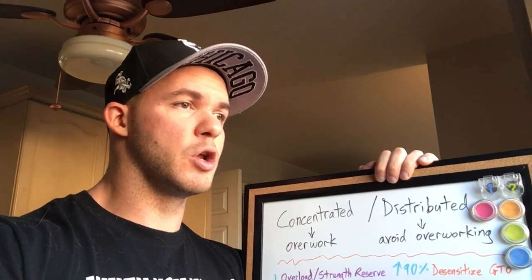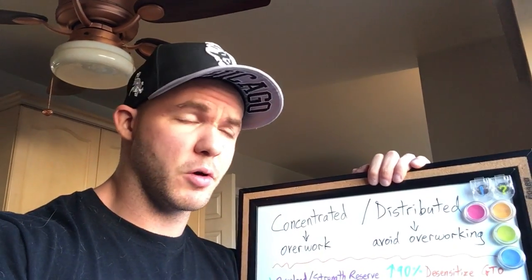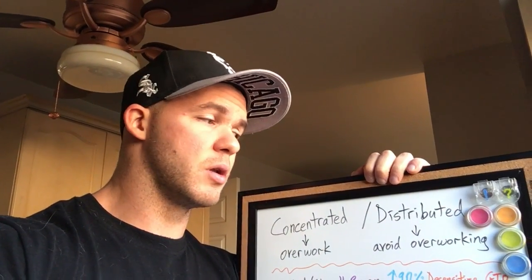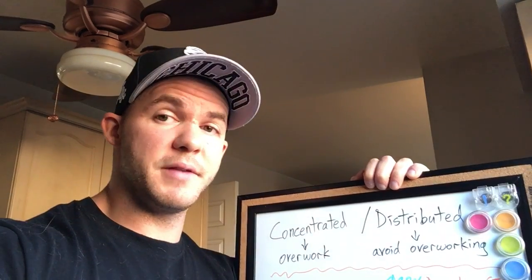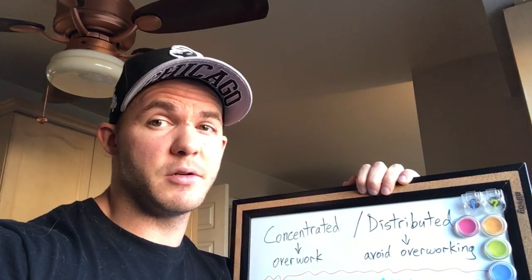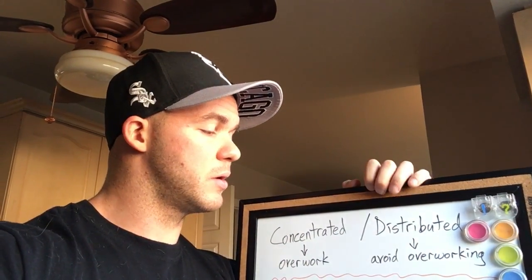There are two different types of loading you can use to design your strategy to build muscle or get stronger. There's what's called distributed loading and concentrated loading. Distributed loading — the purpose is to distribute your frequency, your intensity, and your volume and avoid overworking your body's capacity to recover, rather working within your limits to recover. Concentrated loading is the opposite.